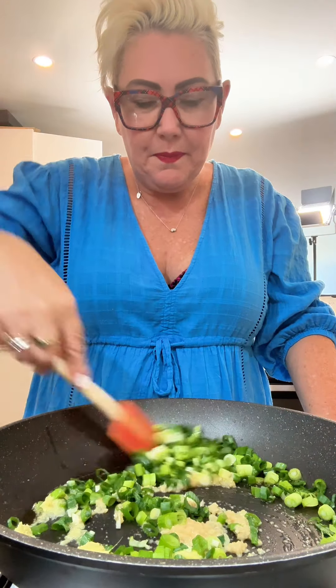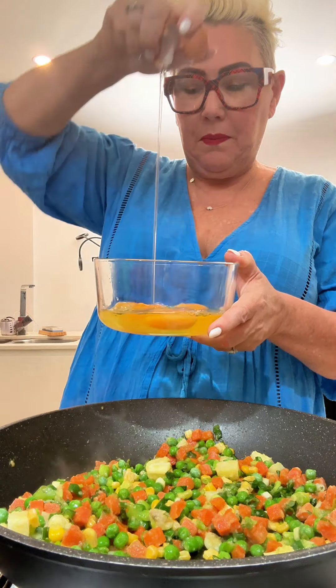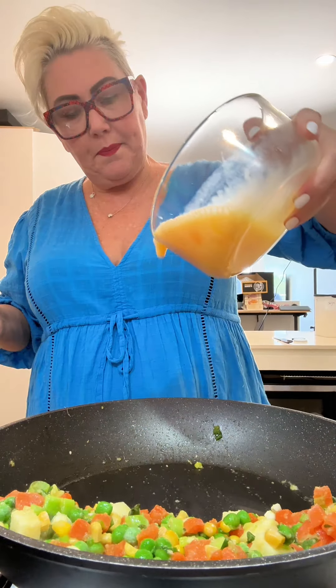We start with a hot pan and some sesame oil and add some garlic, ginger and green onions. Give them a little sizzle, then throw in your frozen vegetables. While they're cooking, I just crack myself four eggs. When the veggies are nearly done I push them off to the side, then pour in the eggs and give them a bit of a scramble.